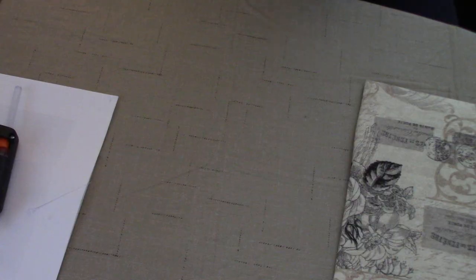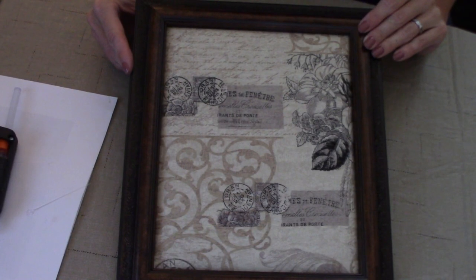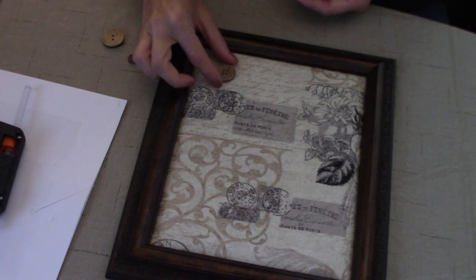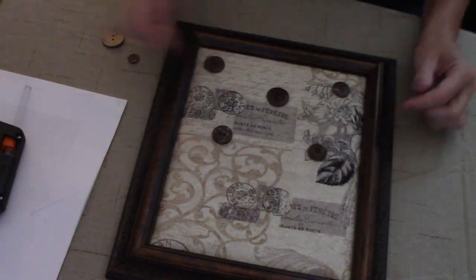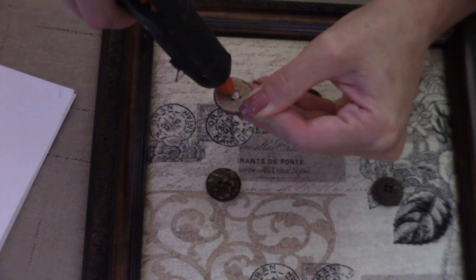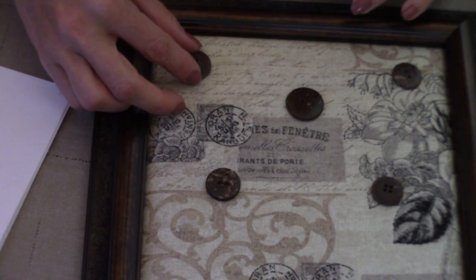So we've done that. We are going to take our frame and replace the glass, and this is what you are left with. We are going to take our buttons and place them wherever you would like to place them. I am going to put a dab of hot glue right in the middle and place my button down.